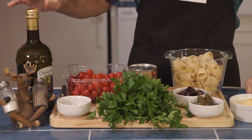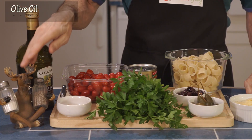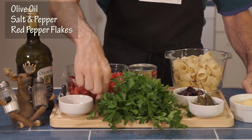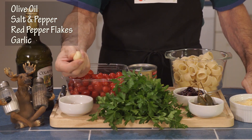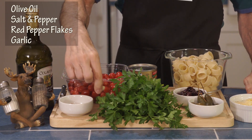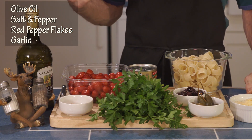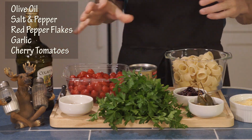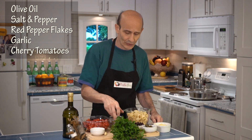Here are the ingredients: extra virgin olive oil, salt and pepper, red pepper flakes. I've got a clove of garlic — I just use one clove, but you can use more, I won't argue with you. I don't use that much garlic. Cherry tomatoes — I'm going to blanch these, and what a payoff after you do it.